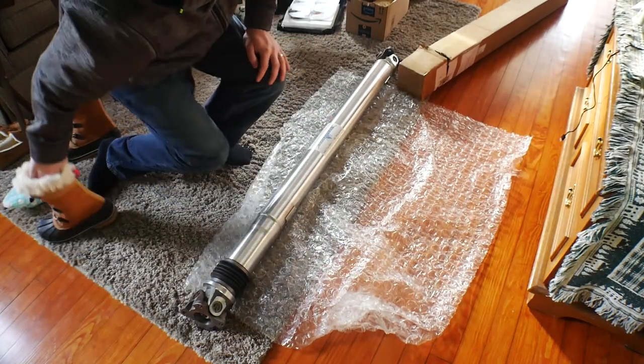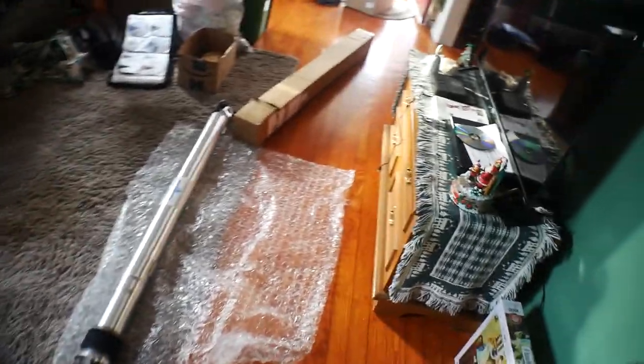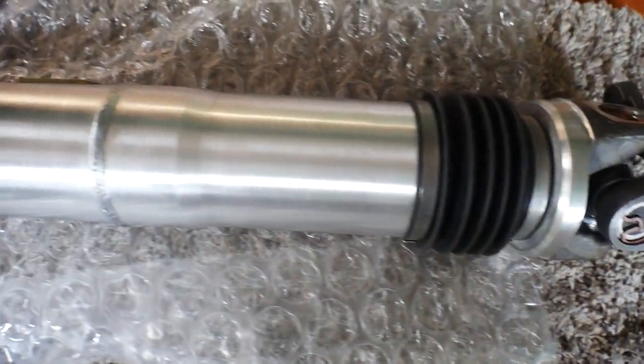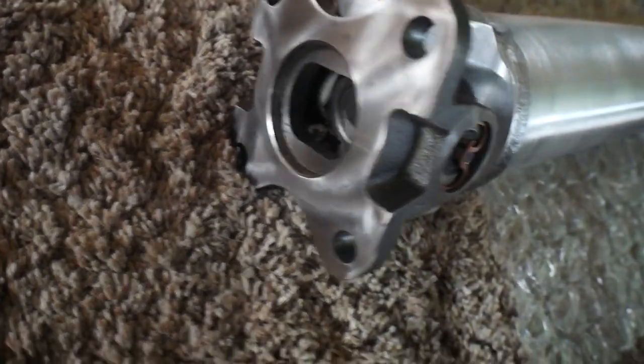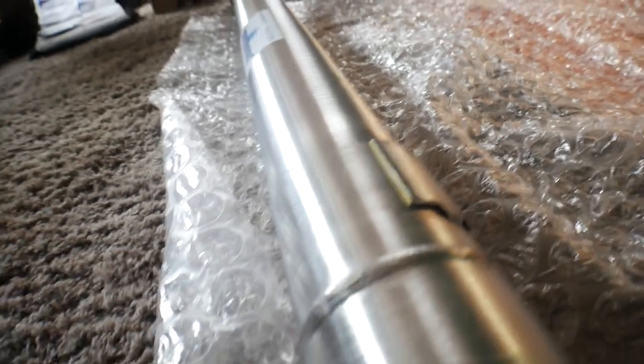Let me show you guys up close here. So this is a one-piece, all-aluminum drive shaft. It's listed as a direct bolt — you just bolt it right up. Stay tuned, guys.